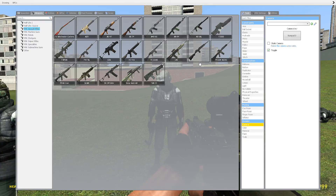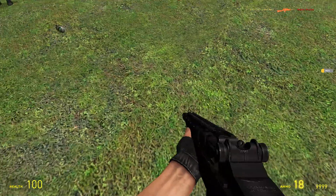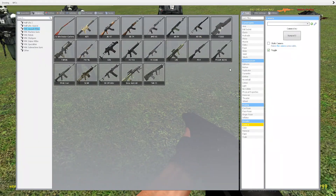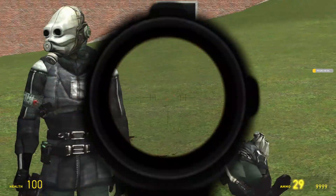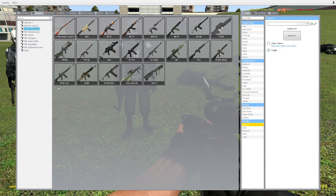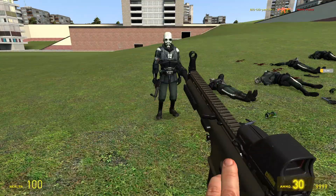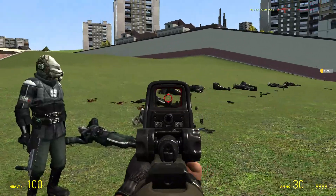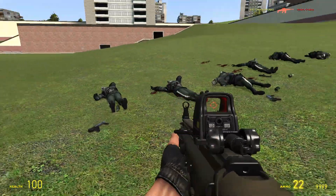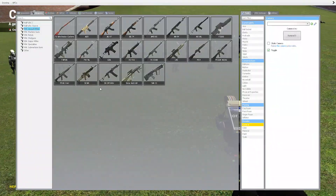Then now for the M14. Alright, there's that. Now for the M16A4 ACOG. Kind of like an M16, obviously. Then the M4A1 Iron, which is also kind of like an M16. Cool. Next one: the SCAR. Cool. SCAR automatic.